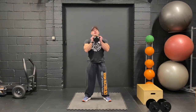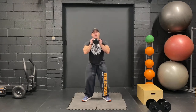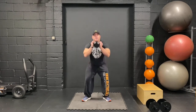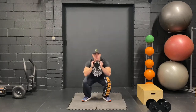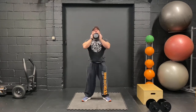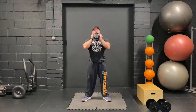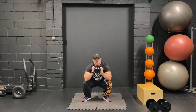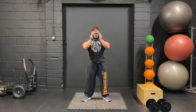Goblet squats into reverse lunges. Grab the dumbbell, let's go for 20. Come on — keep that form strict. Elbows touch the knees if you can. Another 10, let's go. Keep going, two more — that's nice. Come on, yes.